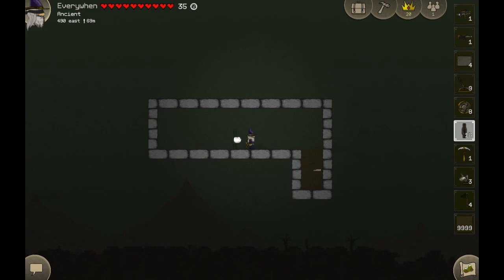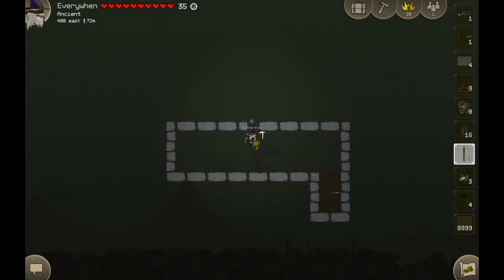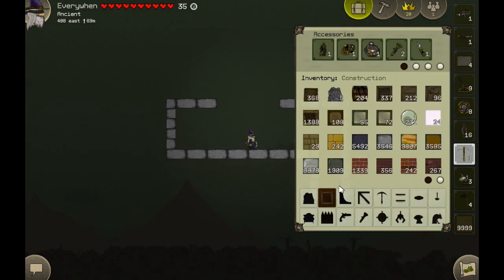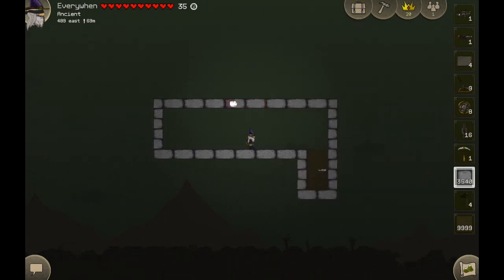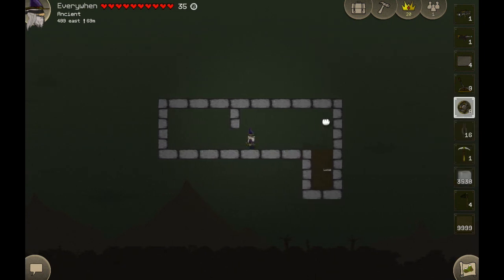First things first, I'll make this roof a bit higher too. I'm going to stick the sign up here — actually, I'll just close that off. There we go, a little doorway.